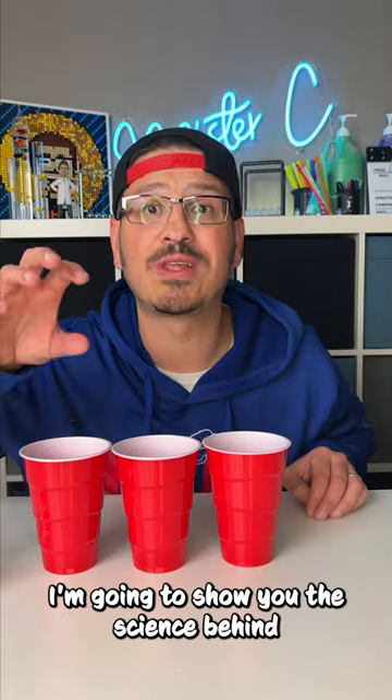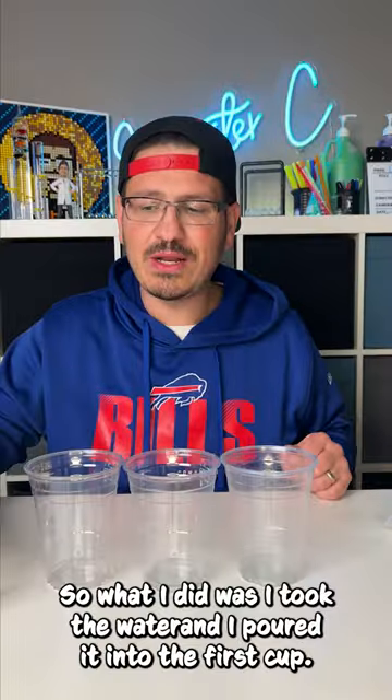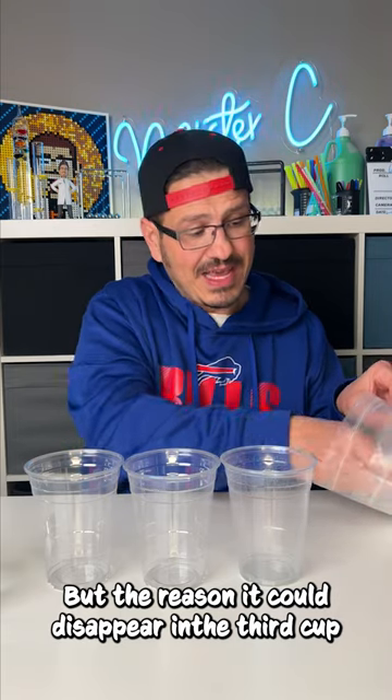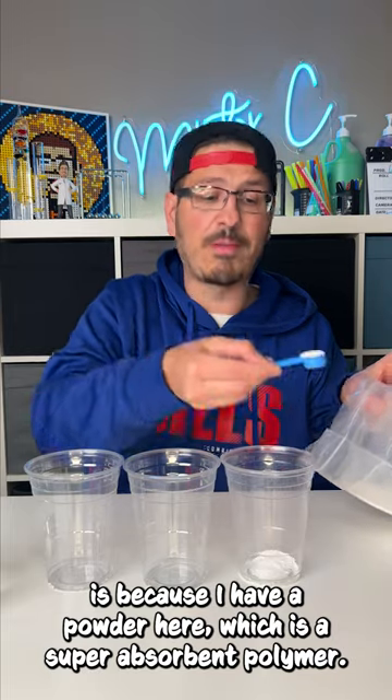Hey everybody, I'm going to show you the science behind how the water disappears in these Red Solo cups. So what I did was I took the water and I poured it into the first cup, second cup, and third cup. But the reason it could disappear in the third cup is because I had a powder here, which is a super absorbent polymer.